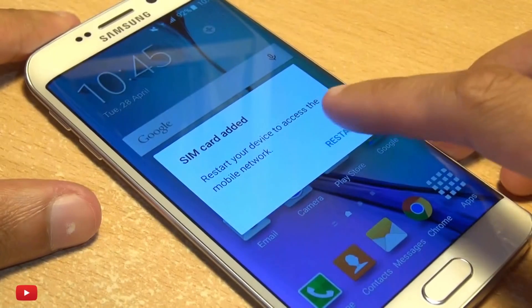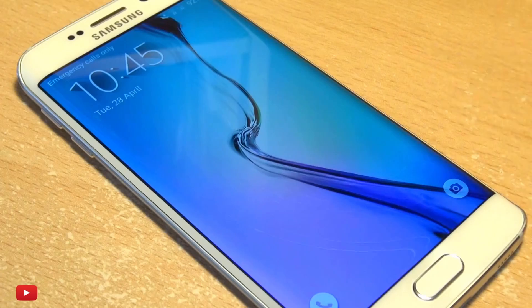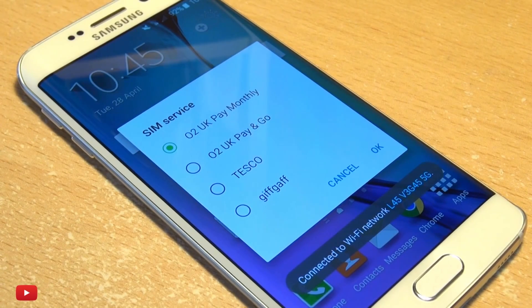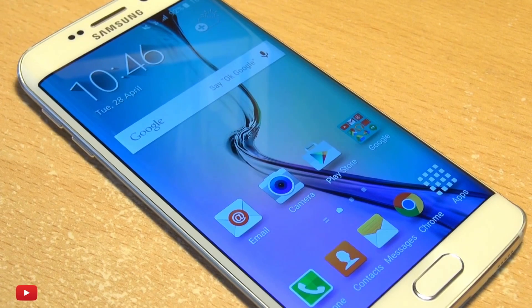Your device will then prompt to be restarted. You'll then be prompted to select your network carrier's SIM service. After this you may get a configuration message come through from your network carrier — if you do, make sure you install it, otherwise network services like internet or text messaging may not work.